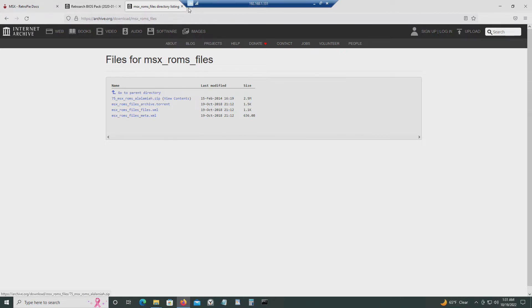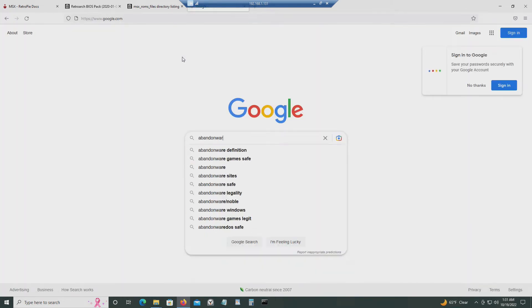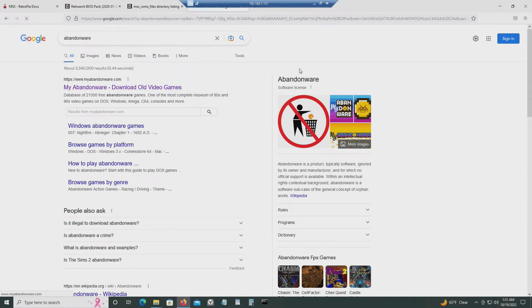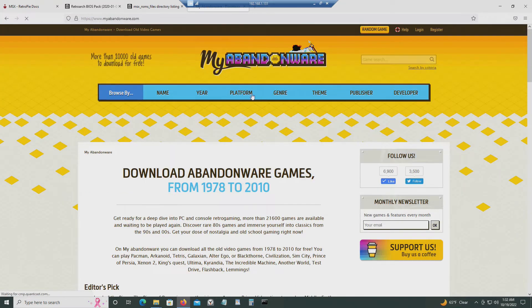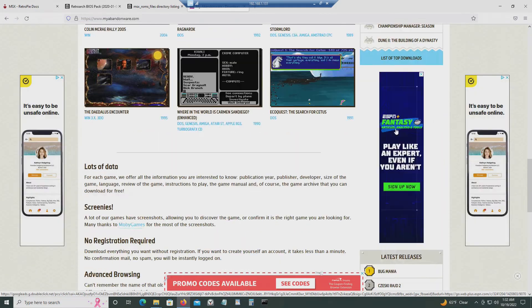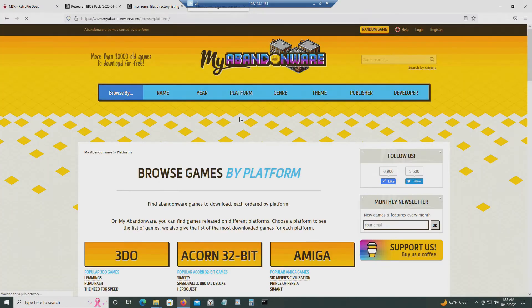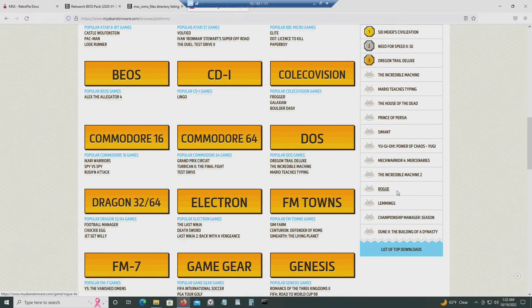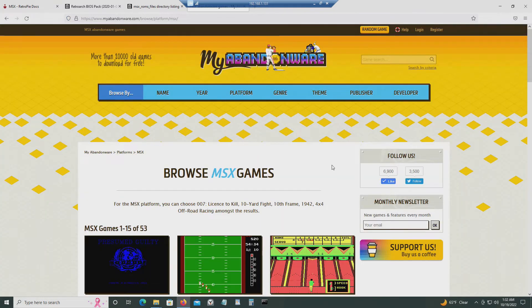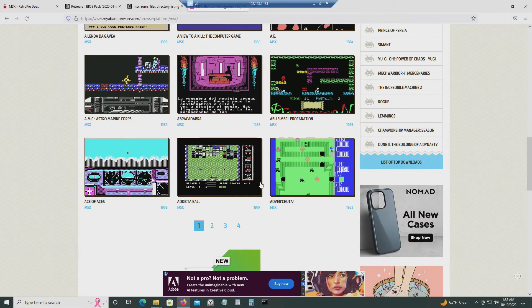You can download ROMs from here, or you could go to My Abandonware and download MSX files from there as well. Go to the platform section, go to MSX, and download games from there and put them in the ROMs folder.